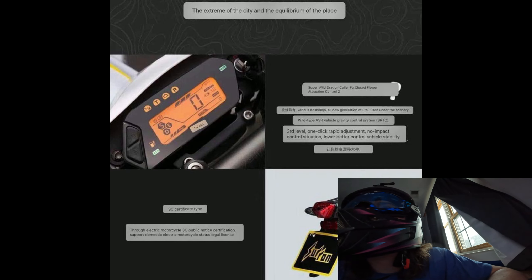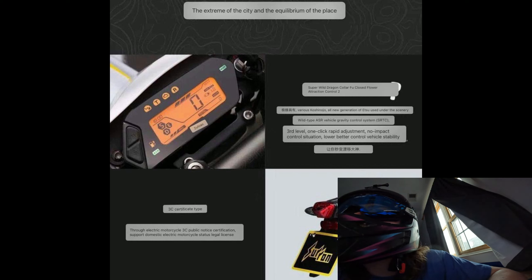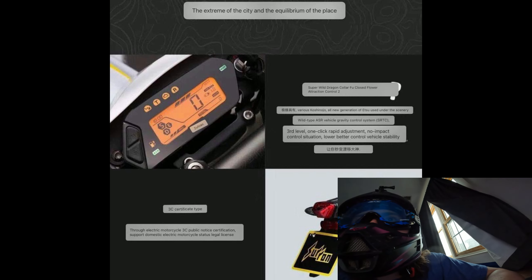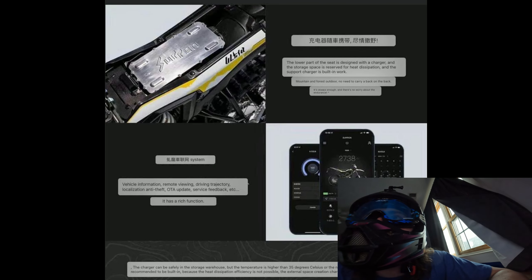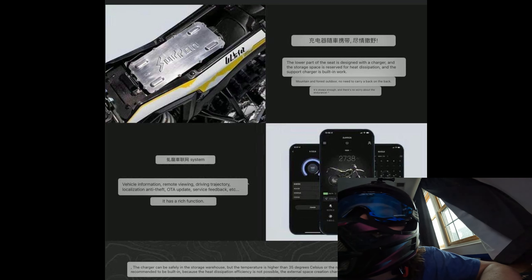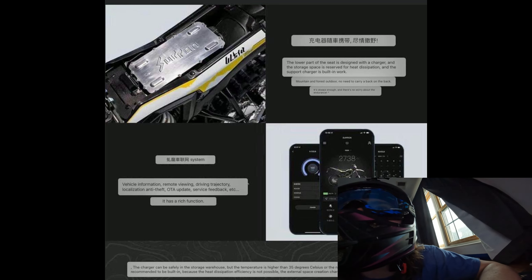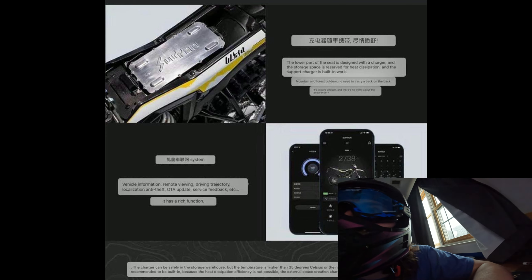Then we've got something about the display here — third level, one click, rapid adjustment, no impact control. Down at the bottom it looks like it's talking about being full road legal, so you're going to need a license and stuff. And here it looks like you've got an app, which is pretty cool because this will be the first Surron with an app. None of the other ones have had an app so far. It's talking about vehicle information and OTA updates, which is going to be pretty wild.